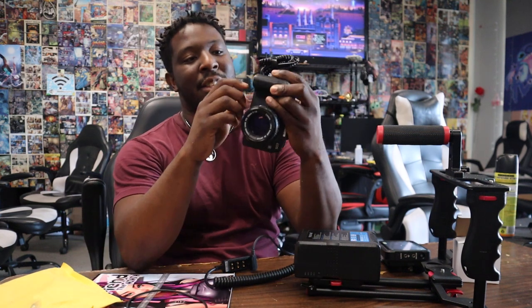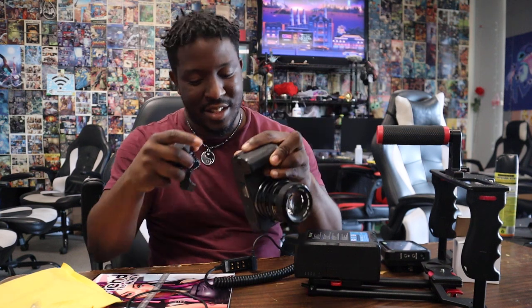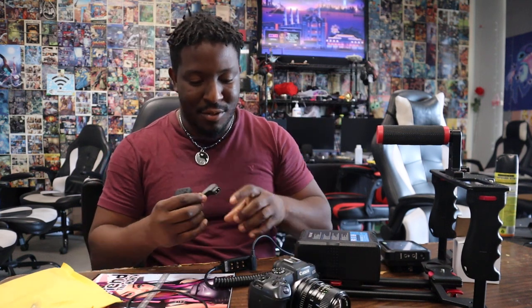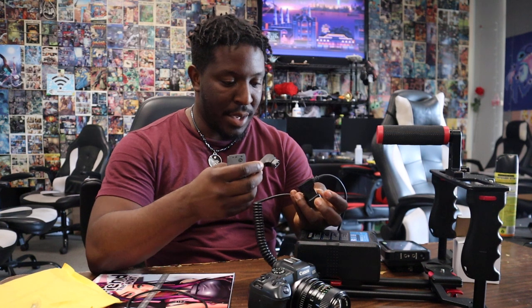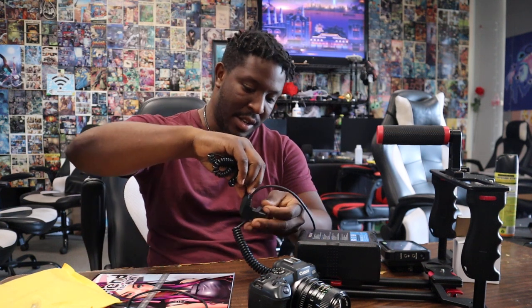I was going to try this while it's plugged into my camera, but I'm not doing that — that just seems stupid, because if this messes up like the last one did, I don't want it to mess up my camera too. Alright, plus and minus, plus and minus. Here we go, please work.